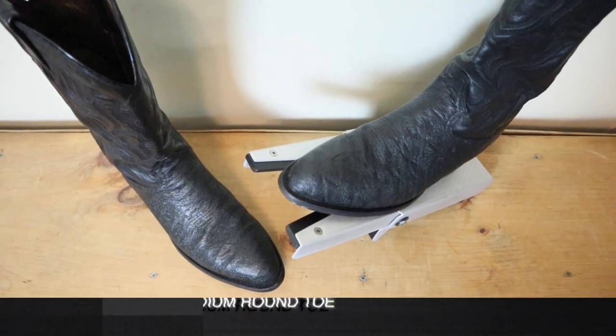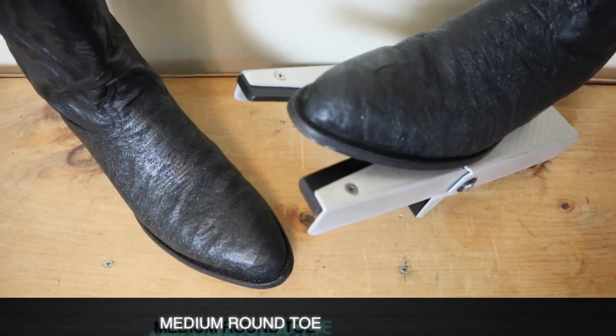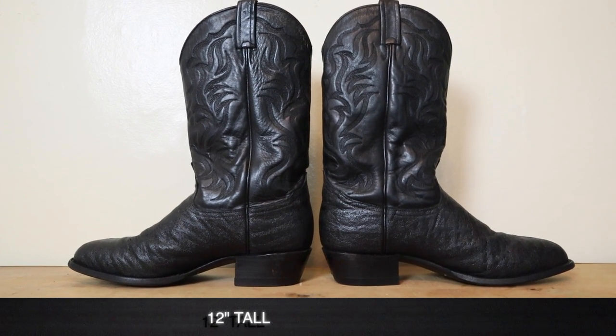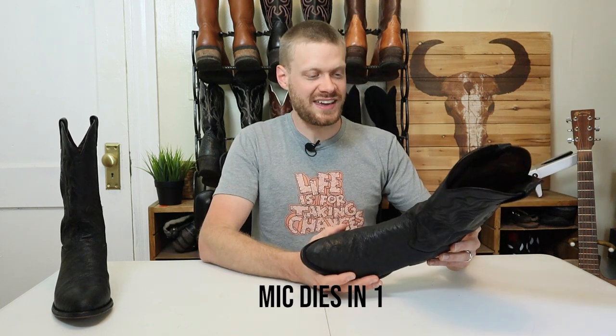It also features a medium round toe — CISO Boot Company told me this is actually their Z-Toe, but it's basically a medium round. It stands at 12 inches tall. That dyeing is also on the shaft and it kind of ruins the coloring in the stitching too, so there might have been a different color stitching originally. We'll never know because it's black — and that's one reason the dyeing isn't great, because there was a lot of design thought in this boot that's just taken away. The black dye can never be fully removed because it's so dark.